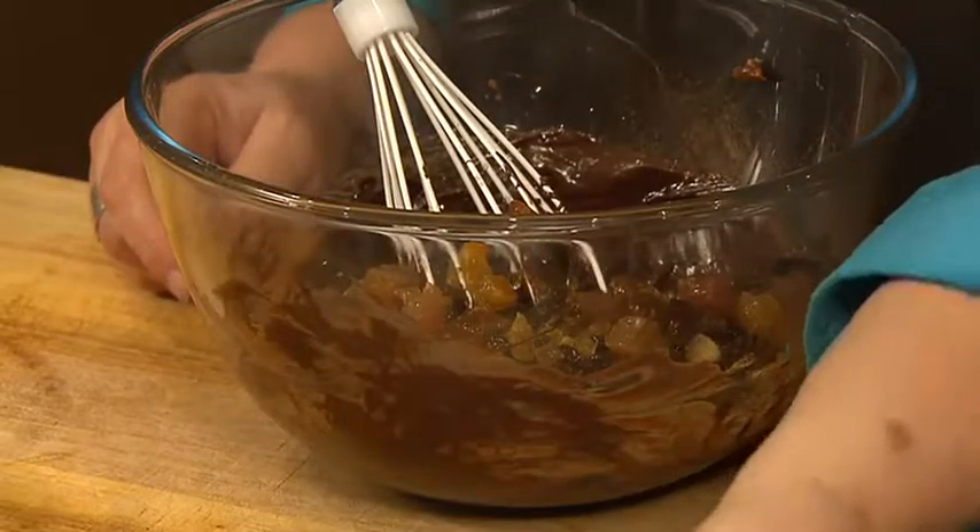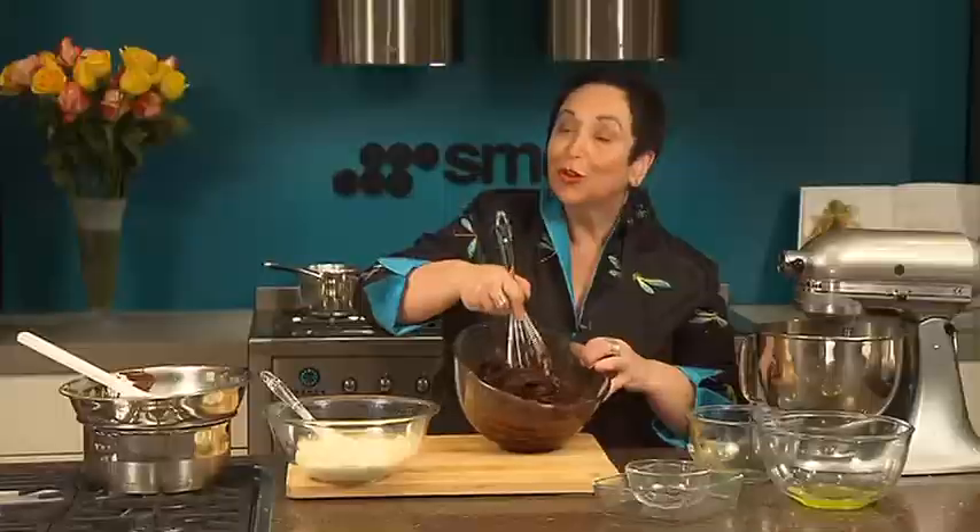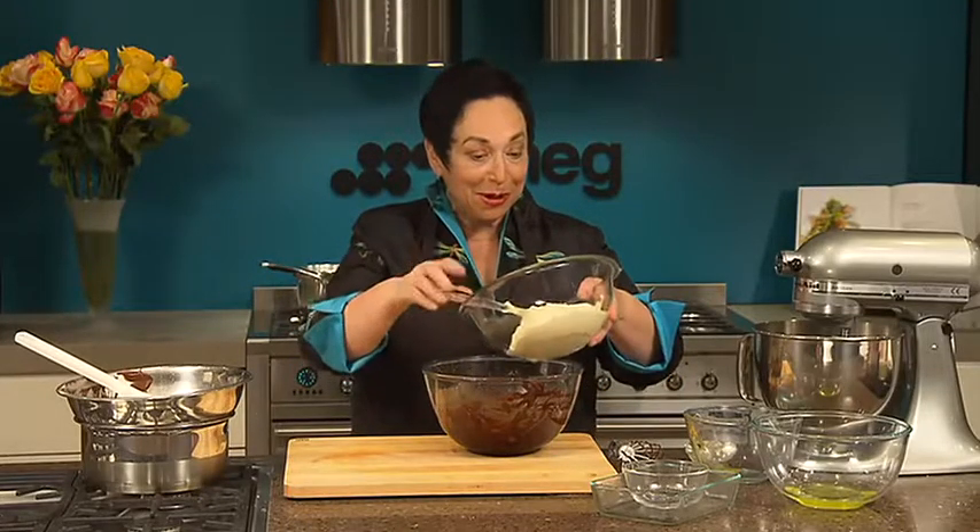Add the fruit and brandy and all the almonds, give it another big stir — you can see that it's all mixing in beautifully. Then we need to amalgamate the remainder of our cream.